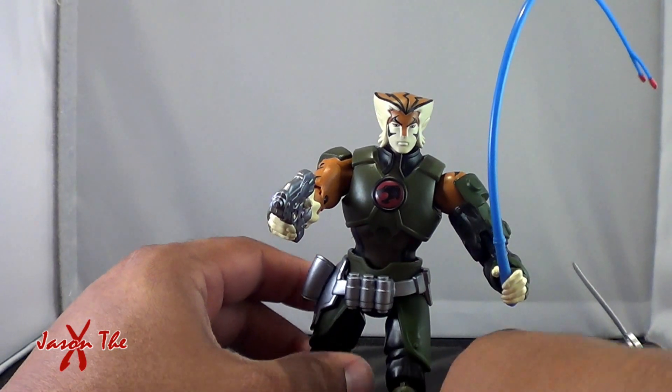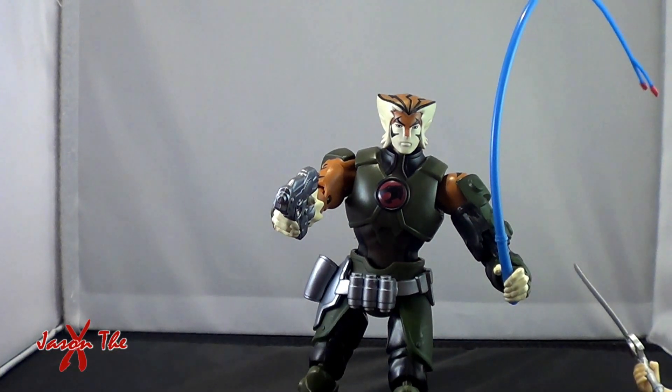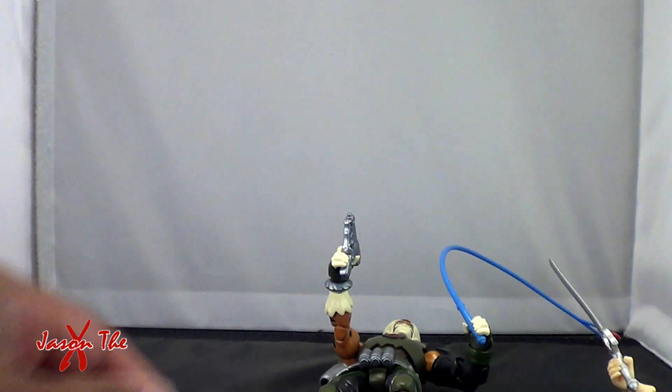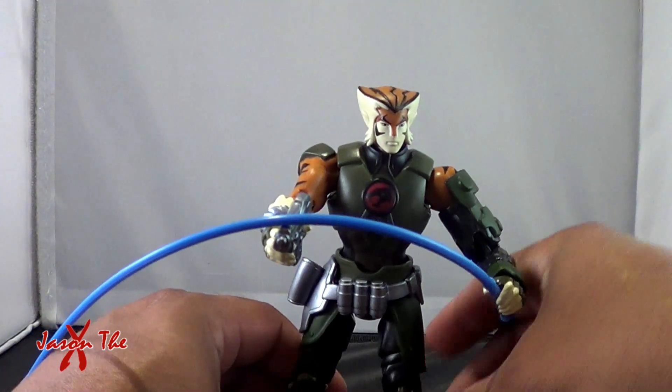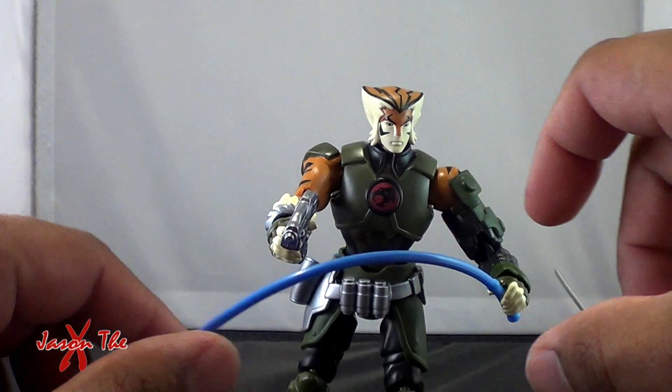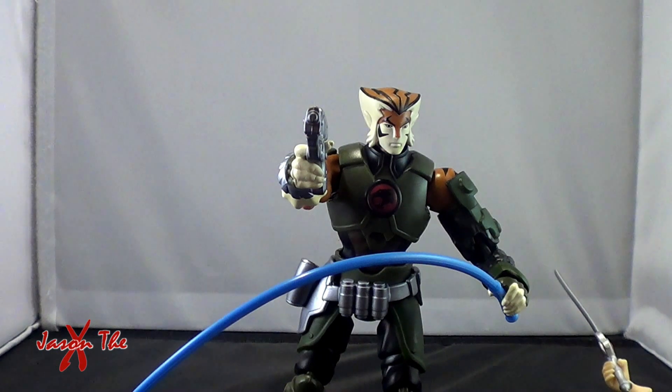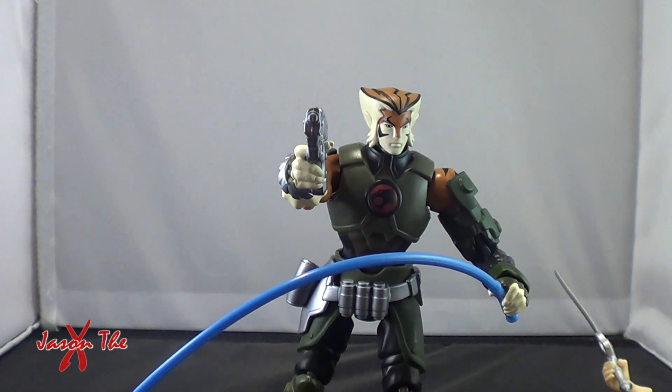Anyway, that is my review of the six-inch Tygra from the Thundercats line. I've been Jason the X for Pop Culture Overload. Please visit us at popcultureoverload.com, follow me on Twitter at Jason the X, and until next time guys, I'll catch you later.